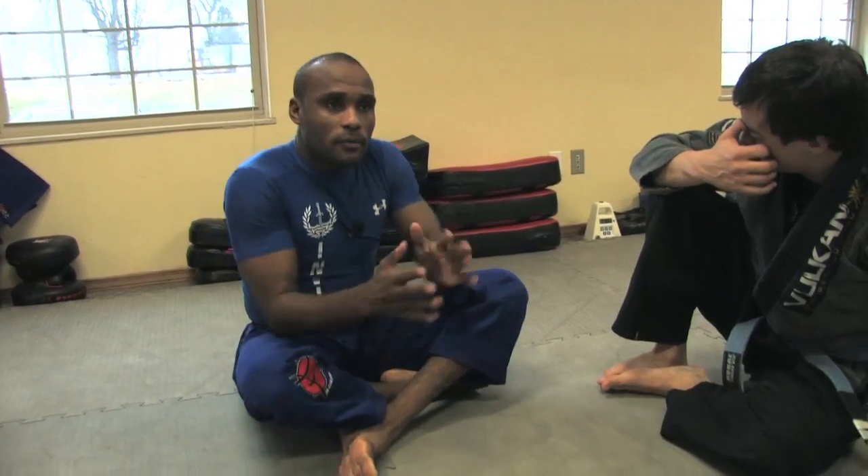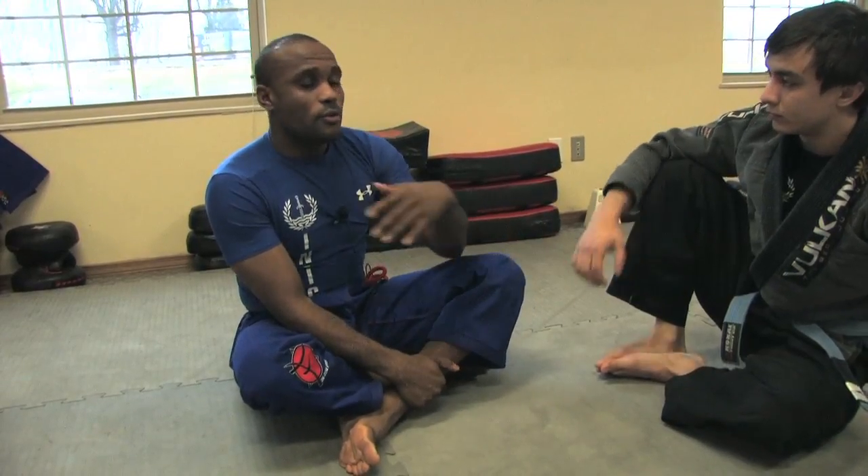The half guard works best when you're on your side with one of their legs between yours, your ear by their belly button, and you have the underhook. Train to get the underhook and keep your ear to their belly button as much as possible. There's an army of half guard variations out there, so your instructor will introduce you to more. Pay close attention to the details they explain and we'll go from there.